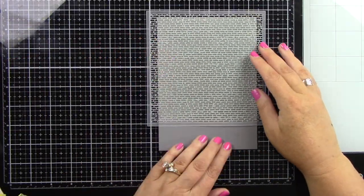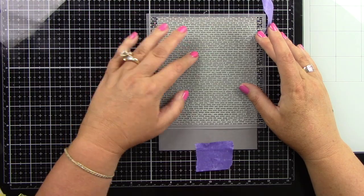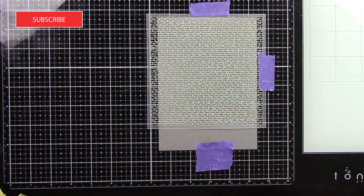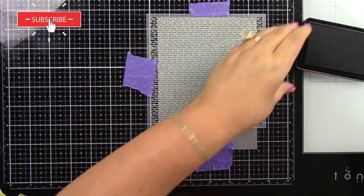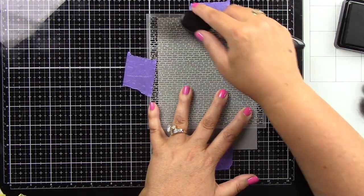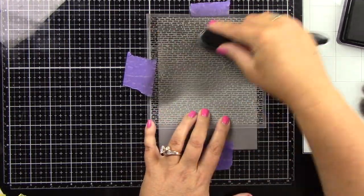I'm starting with a 5x7 card base and it's just some gray cardstock, like a medium gray cardstock. I'm using the Salvaged Brick stencil and I'm just going to tape that in place and I'm actually going to be stenciling a dark brick on the background. I really wanted this background to feel kind of modern, so I'm coming in with some Honey Bee Stamps Intense Black Ink and just stenciling over this whole stencil.